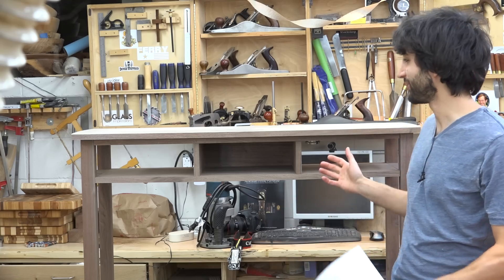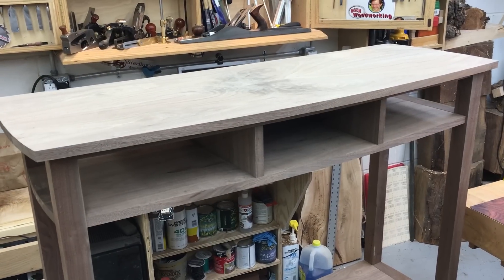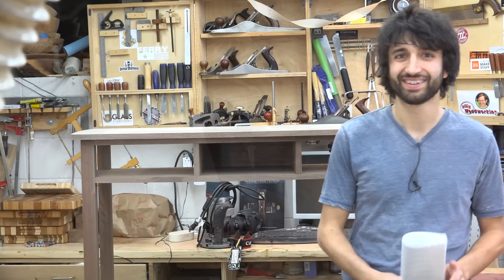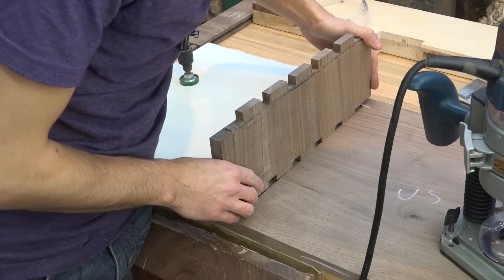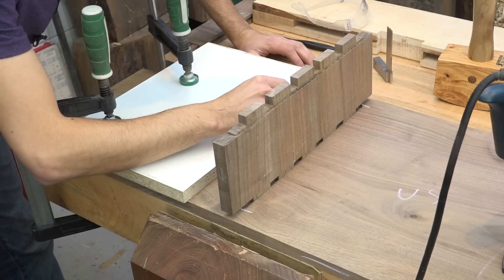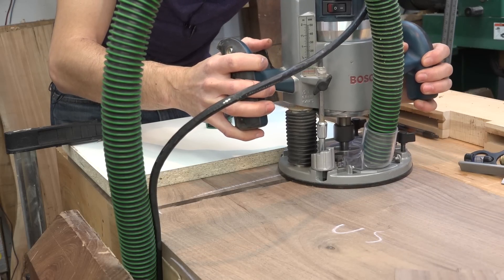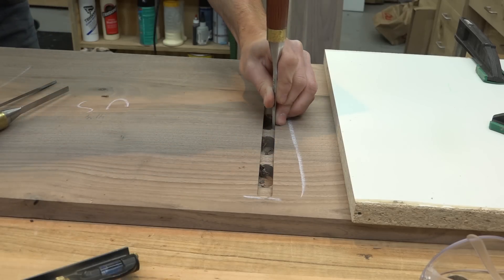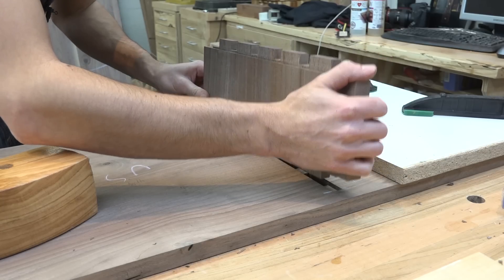So on to the sofa table. I got a lot of progress on the table done this week and I'm really happy with the way it's coming out. I cut a shallow dado for the stub tenon in the divider and then set the divider in that dado to transfer the locations of the tenons. With the tenon locations marked, I came back with the router and made the full depth plunges. Since the tenons are square and the mortises are round, I went back with the chisel and squared them up quickly, and then did a little test fit.